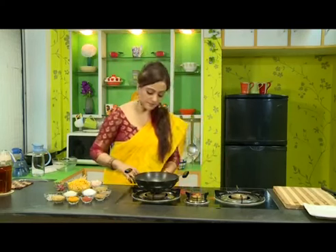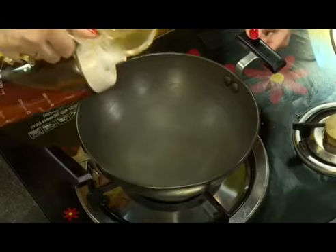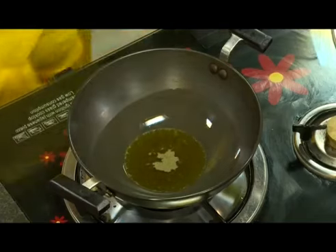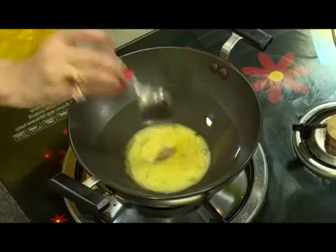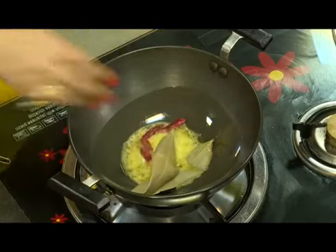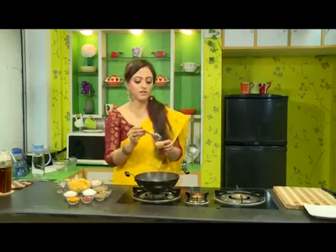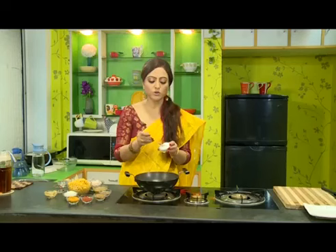First of all, we'll switch on the gas and pour some mustard oil. Once the oil is hot, we'll add cumin seeds, bay leaves, and red chili.